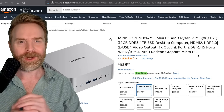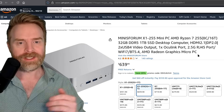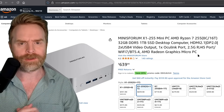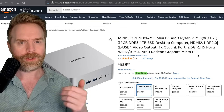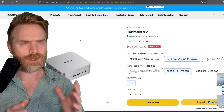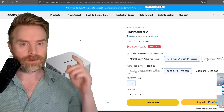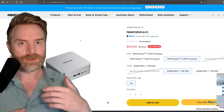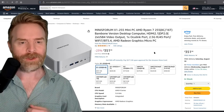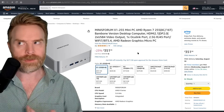Before getting into whether or not I'd recommend this device, let's look at the pricing. As tested, it's priced at $639.90 US dollars — basically $640. There is a promo code to save 20% off, which takes the price to just over $500. On the MinisForum website it's listed at $503, which is pretty similar to the Amazon pricing. It's also worth noting the bare bones version without RAM and storage is just over $350.